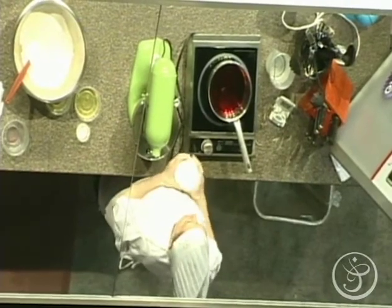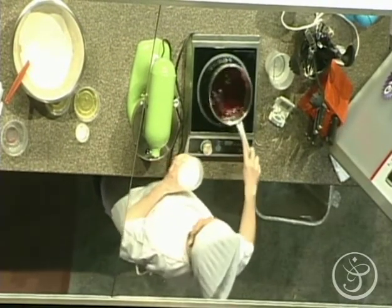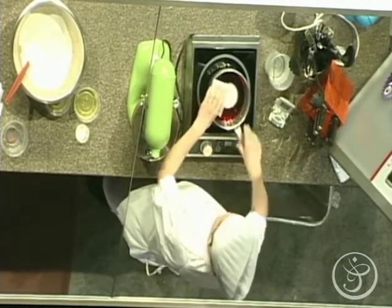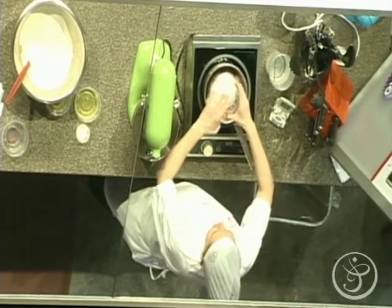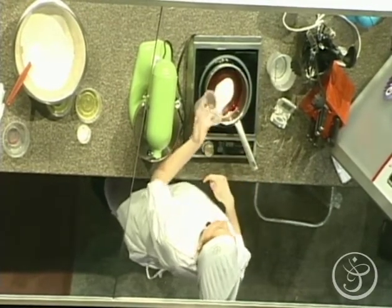How much water? Basically when you're making a meringue, you do twice as much sugar to water.